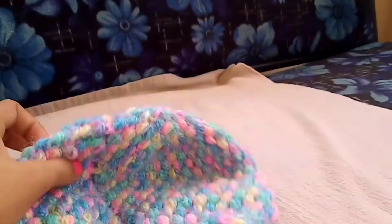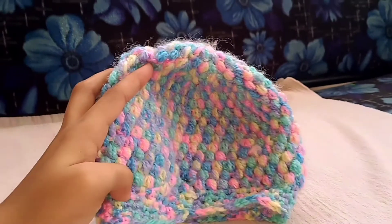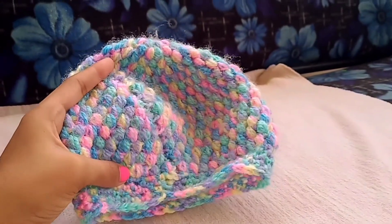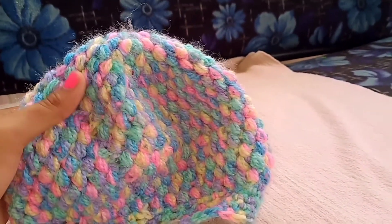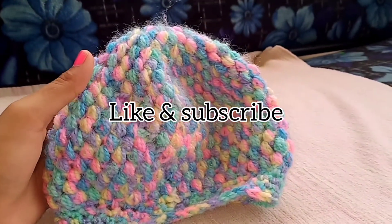If you are doing it for adults, increase the rounds. I hope you all will like this video. I have many more hats and booties available for babies and adults in my channel. Please like and subscribe for further videos. Thank you!